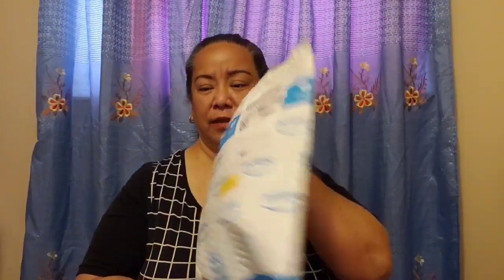Hi guys, welcome back to our channel RNT Phil and Couple. We are here to do unboxing of two items. We are so excited — this one arrived two days ago and this one arrived yesterday morning. So let's start with this box first.